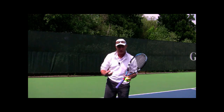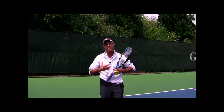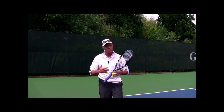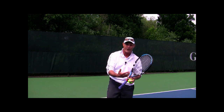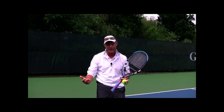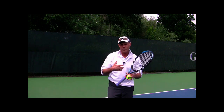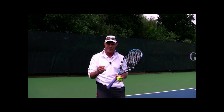Number one: I want you to commit to where you're going to go with your serve. Are you going to go up the tee? Are you going to the body? Are you going to go out wide to the alley? Are you going to try to kick it, or just a basic topspin second serve? Whatever it is, I want you to fully commit, especially to the direction.